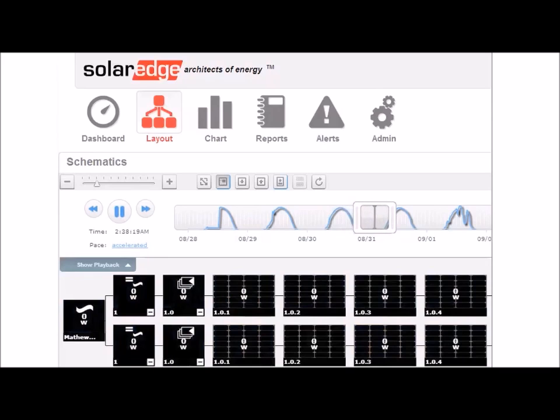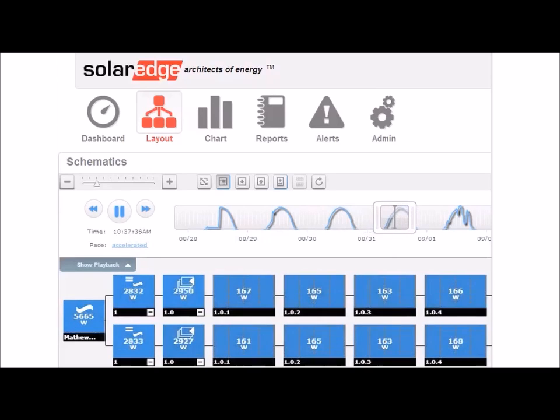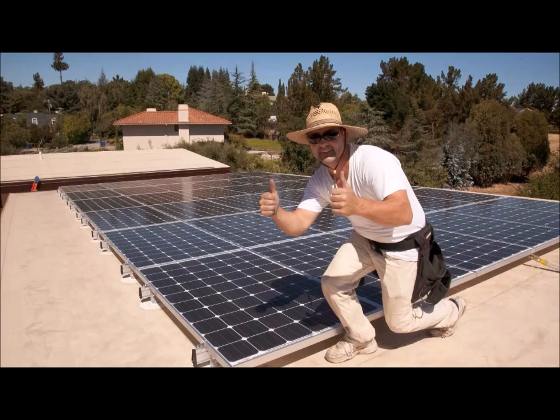Now let's check our array performance. You can see that our new 9.5 kW array is registered and displaying our energy produced. Great job everyone!